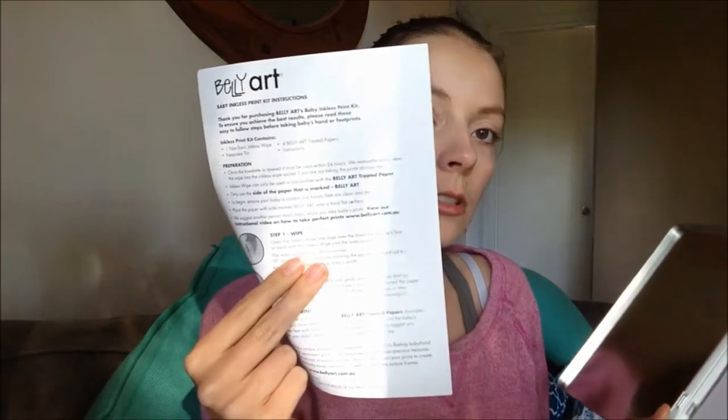The kit comes with an inkless wipe and an instruction pamphlet, and four sets of paper. What you do is take out the wet wipe and wipe it on the baby's hand or foot or whatever you want to imprint.